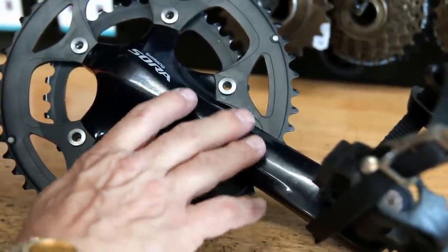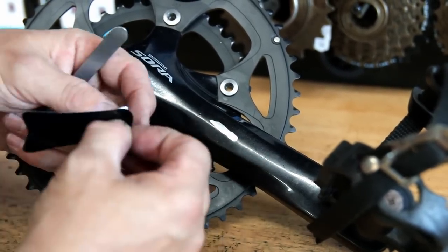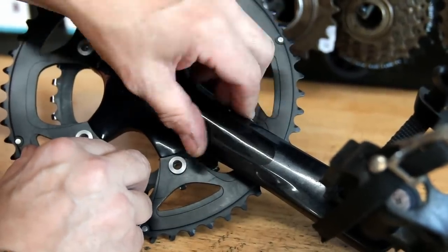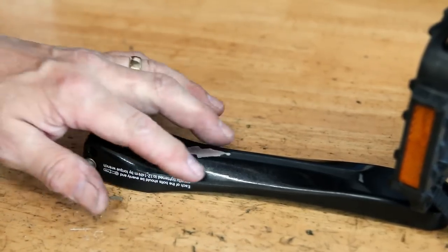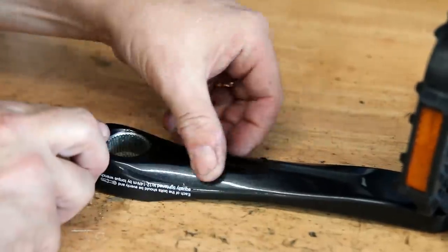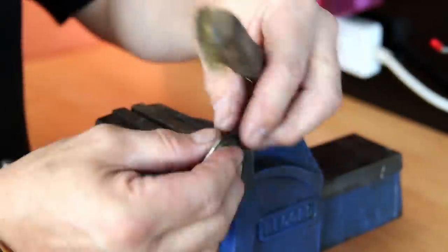We get asked about the vinyl stickers quite a lot in the comments — we actually cut them ourselves, we've got the vinyl in stock in various colors. I've gone just beyond the wear mark on this; the rider's heel has caught and scuffed the arm. If I apply the sticker beyond the scuff mark, all it's going to do is rub the new sticker and it won't actually peel off properly.